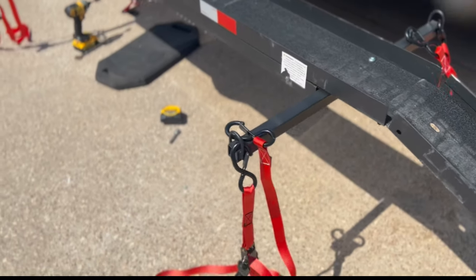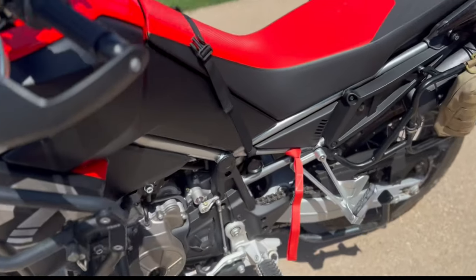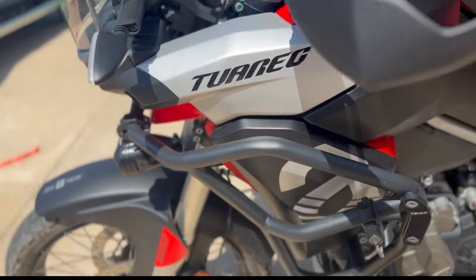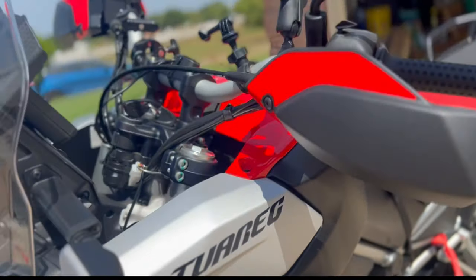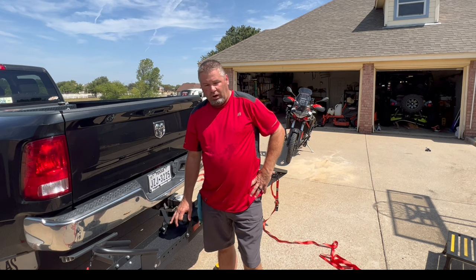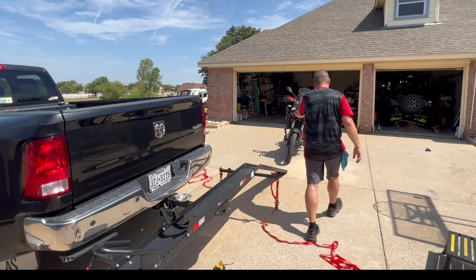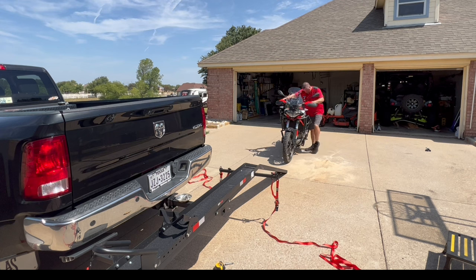Hopefully that'll be the right spot. I got our tie-down straps in place. I got my soft ties, soft straps in place. I'm going right here for the back, and then I like to go right here instead of the handlebars. Loading the bike on the receiver hitch hauler, take two.